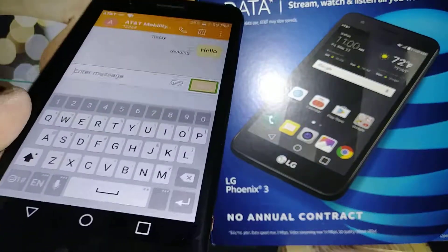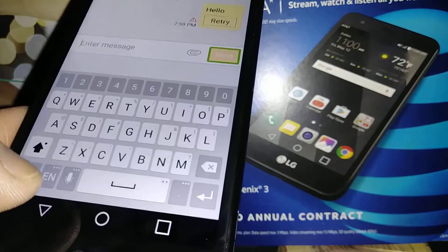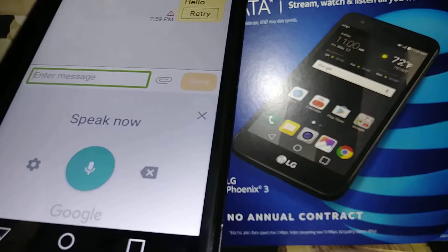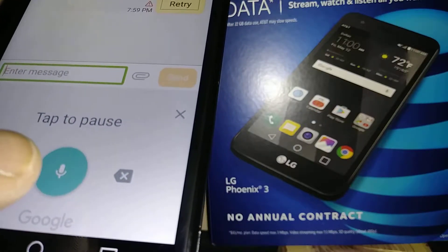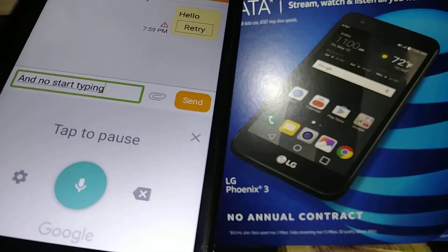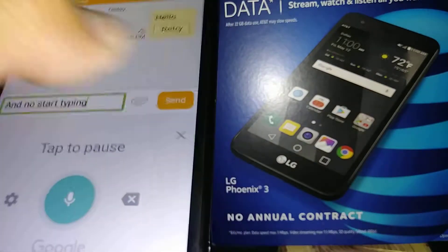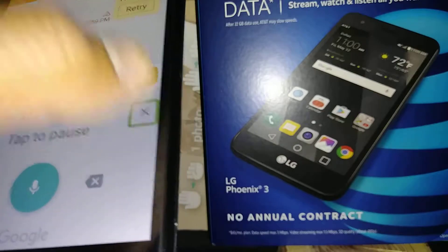You can also use Google Voice input — select the microphone icon and double tap. Then start speaking, for example 'Hello.' When done, double tap to close the microphone.